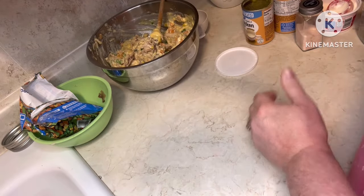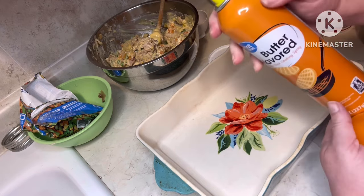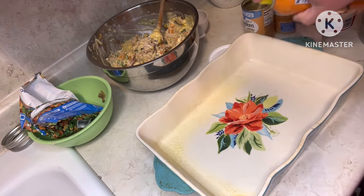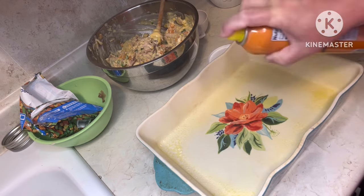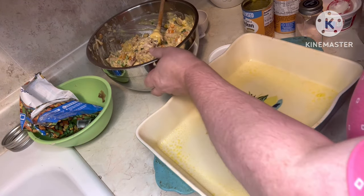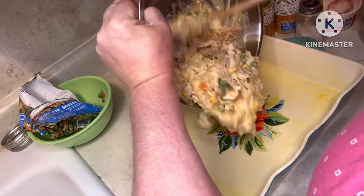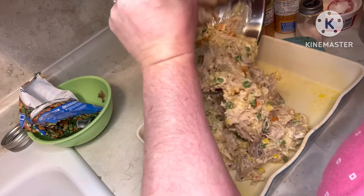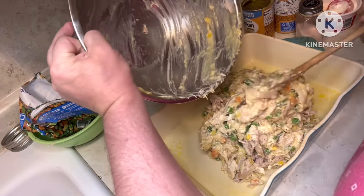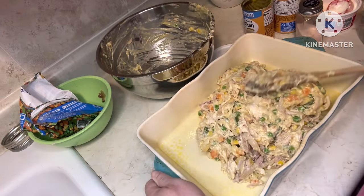Now we're going to take a 9 by 13 pan and spray it so it doesn't stick. We're going to put this right in the pan and get it evenly spread.